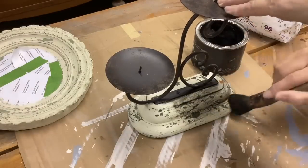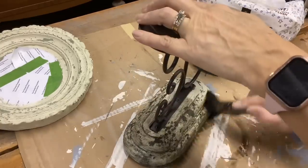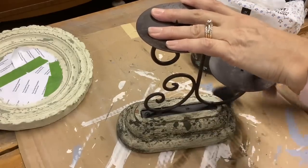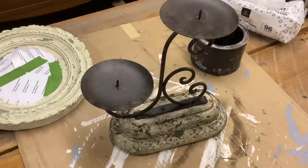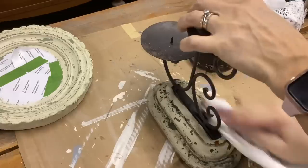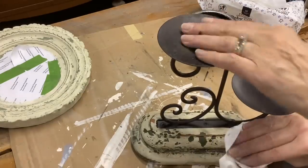I do like my DIY dark wax. Since I put the clear wax on first, it gave it a little barrier so I could remove and manipulate it more easily than just putting on the dark wax directly. I don't ever just put dark wax on over paint — I put some type of finish on first so I can take most of it off and leave the rest to create more of an aged finish.